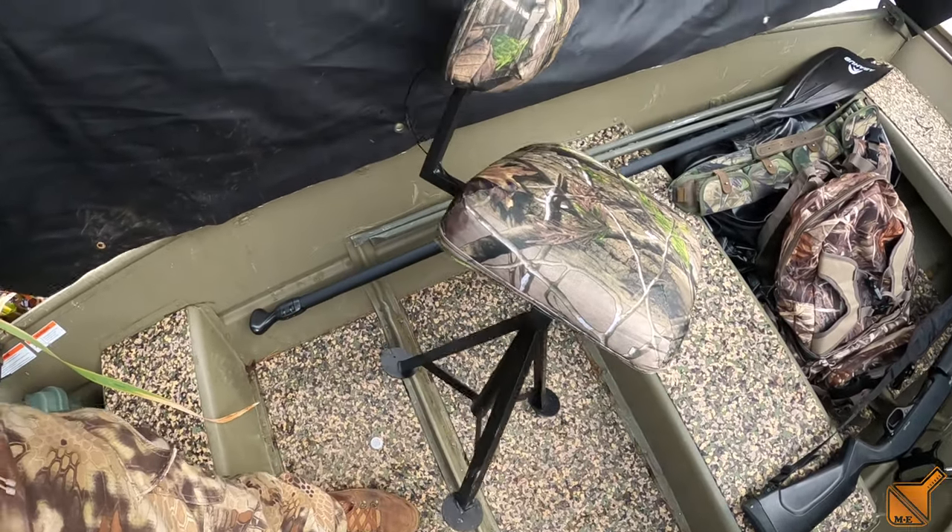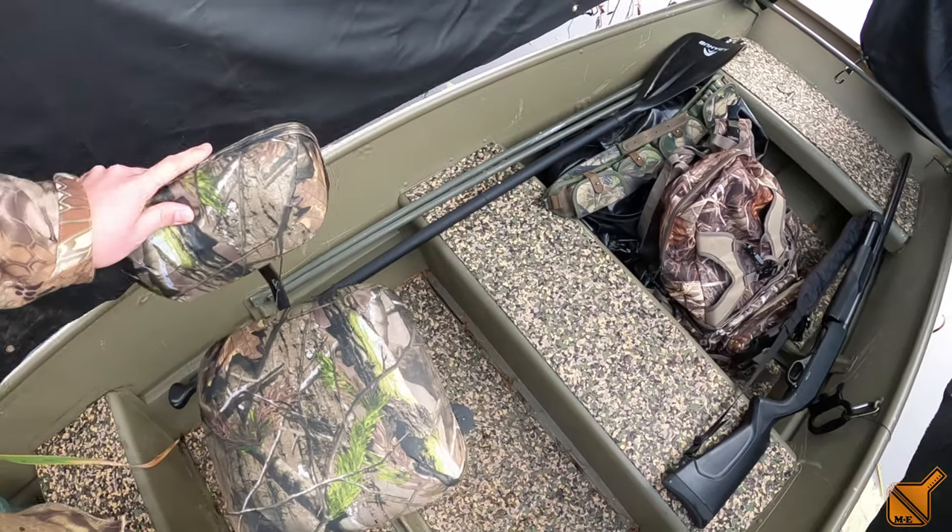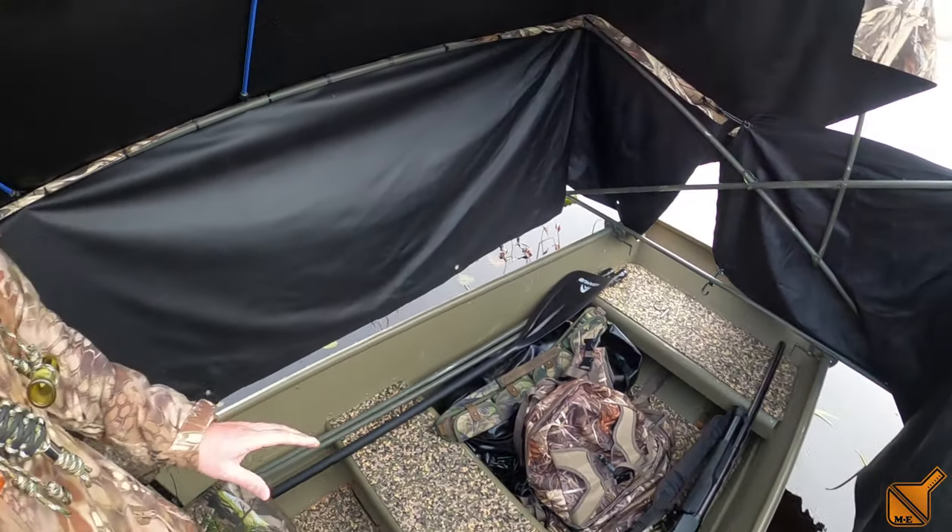I've just been sitting on this adjustable seat — it's too low if you sit on the bench seats. But I also didn't want anything too big in the boat; I feel like I already got enough stuff.